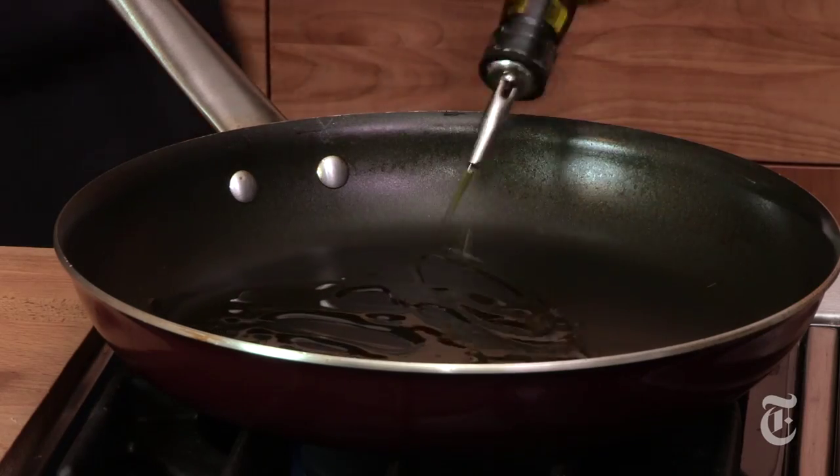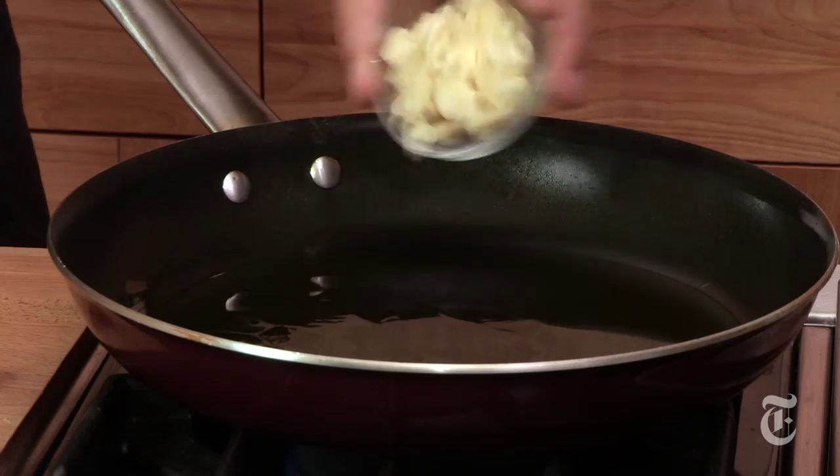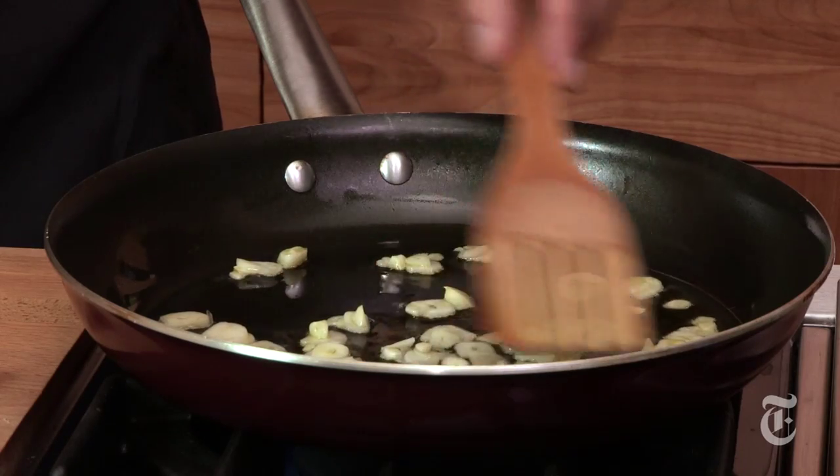A fair amount of oil — a couple tablespoons, maybe four — and then a fair amount of garlic too: five or six cloves, peeled and cut into slivers. You want to cook this slowly, because garlic treated gently like this, you can use a lot. You could use twice as much and it would still be great. It's going to become very sweet and a little bit crisp.